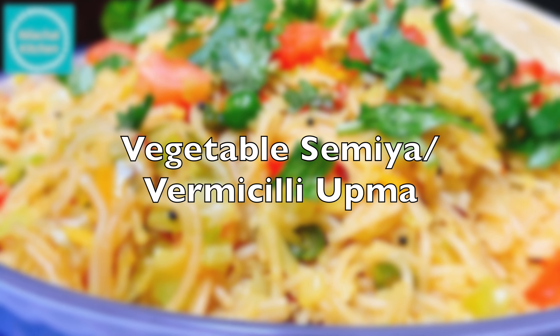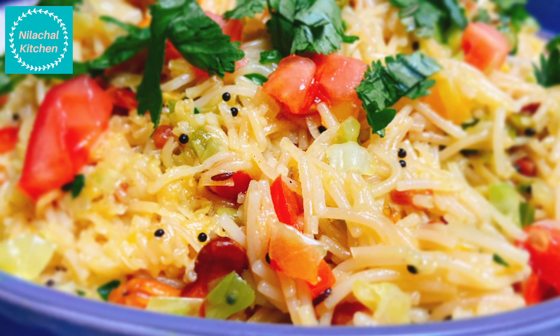Welcome to Neelachal Kitchen. This is Manjari. Today we are making vegetable semia, vermicelli upma.